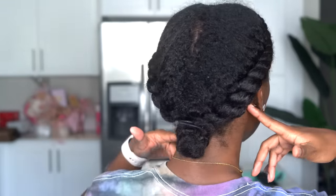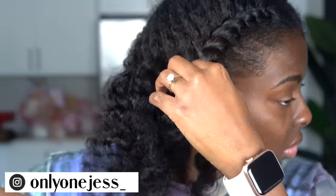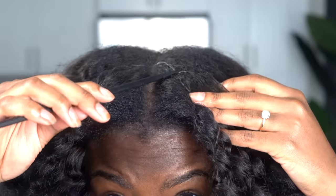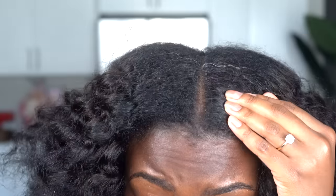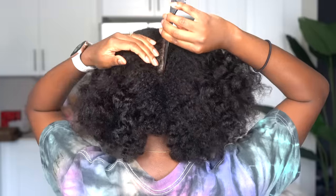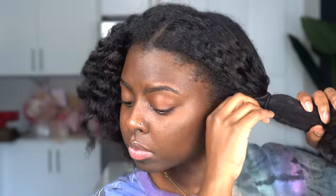Hey y'all, welcome back to my channel! Today's hairstyle — I am so excited to do this because it's a hairstyle I've been wanting to do for a really long time. I never thought I'd be able to do it because I didn't know how to do feed-in braids. But don't worry, this is for my beginner girls — it's much easier than it looks. I'm going to go into as much detail as I can to show you how I did this two feed-in pigtail braid ponytail style. You just want to go ahead and split your hair in half. I washed and deep conditioned it the night before and put it in two twists to stretch my hair a bit and let it air dry.